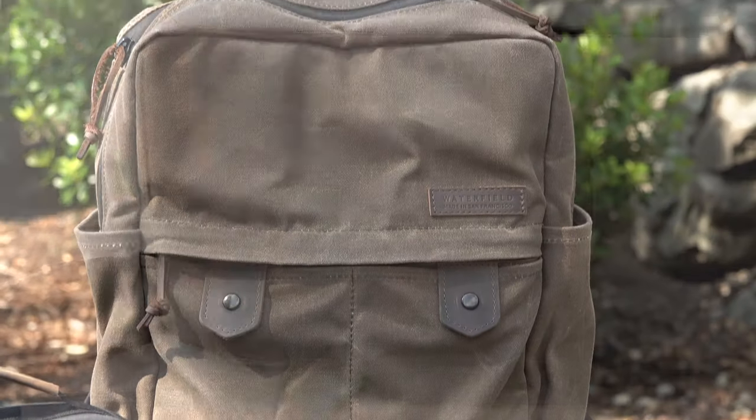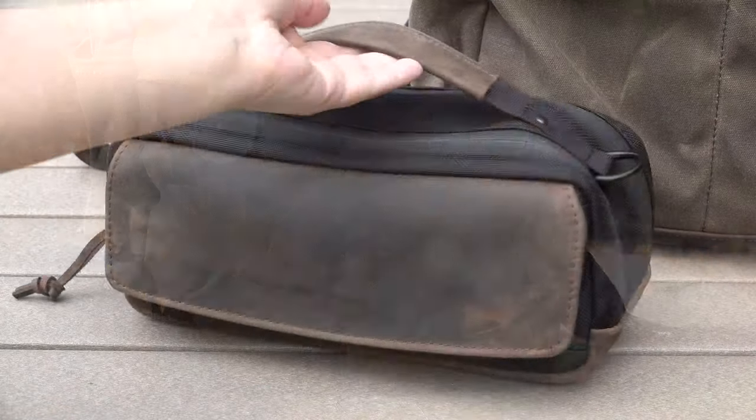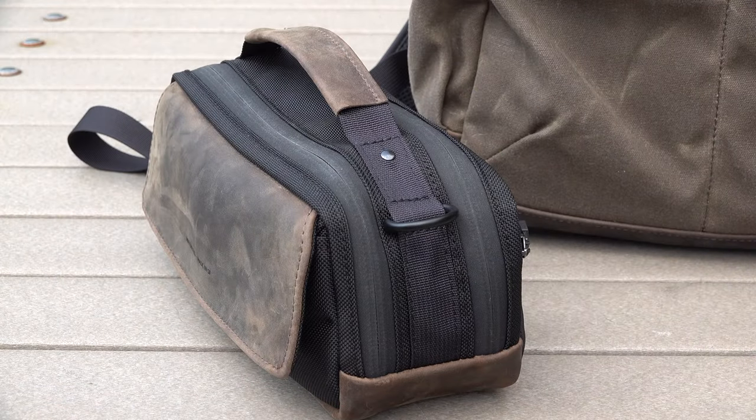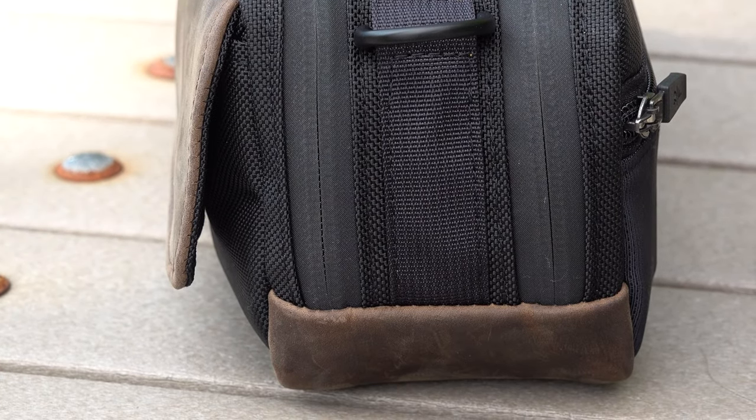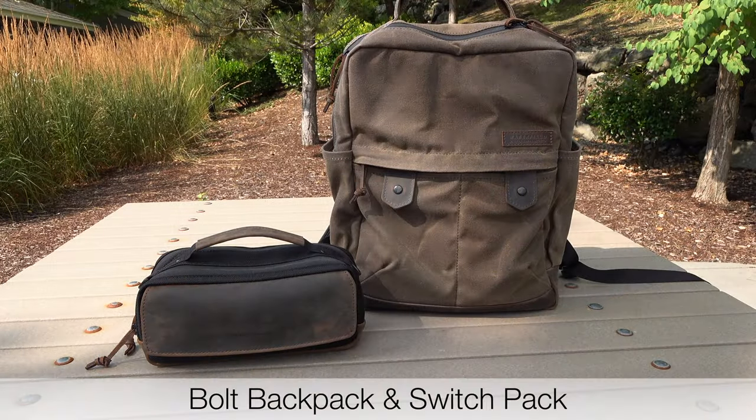And everything is made with premium materials like leather, wax canvas, and ballistic nylon. They're made in small batches so that oftentimes things are made to order just for you. And I found that charming — I really liked that.